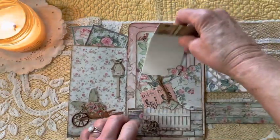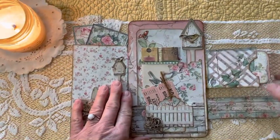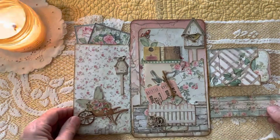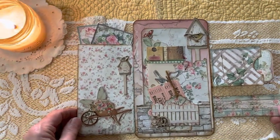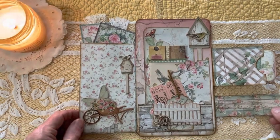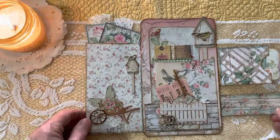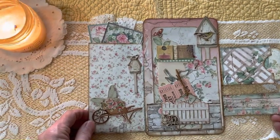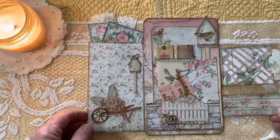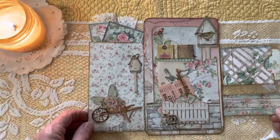And it just slips back down in this pocket. It's very simple but has lots of pocket area and lots of journaling area, and would make an awesome spring gift — for May Day or someone's birthday coming up. Please check out our new spring items that will be coming in our store.